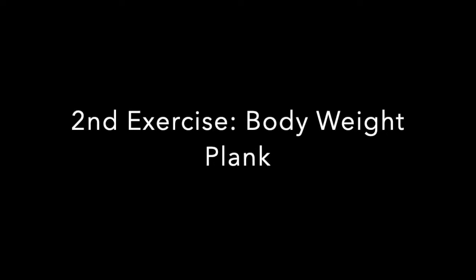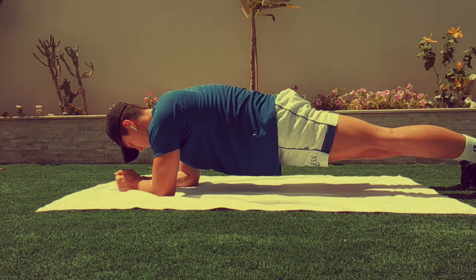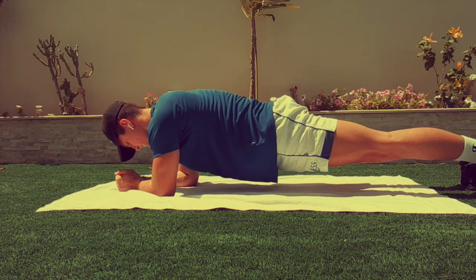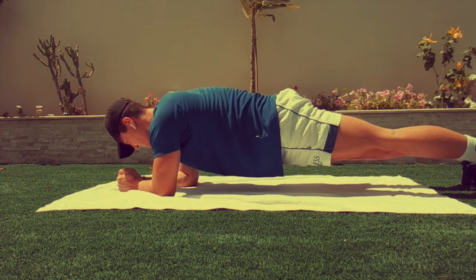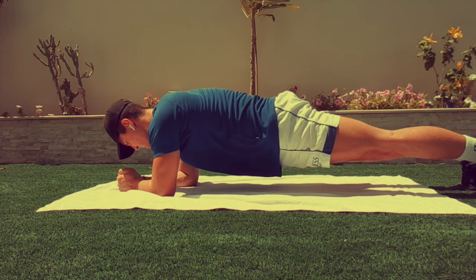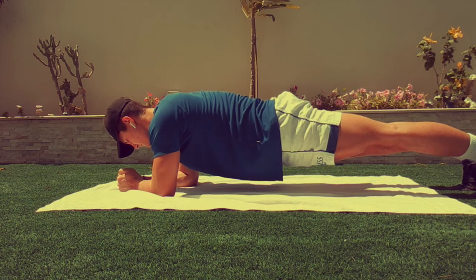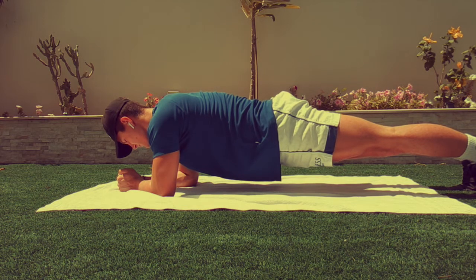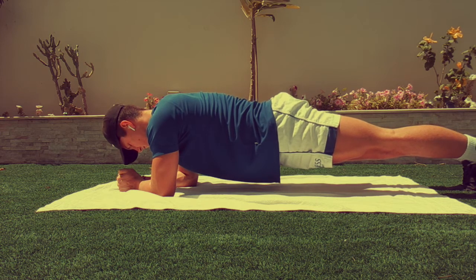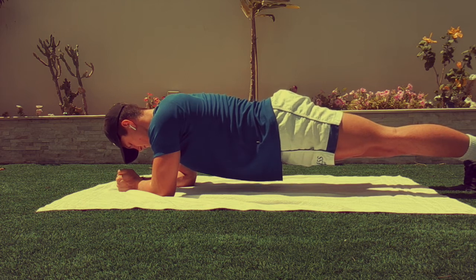For our second exercise, we're going to be doing a bodyweight plank. A few key points for this exercise: keep your back straight and your butt low, and just focus on breathing throughout. It should be getting a little bit harder by this point. Just control your breath, have fun with it, and do as much as you can. If you need to take a break, that's all right.